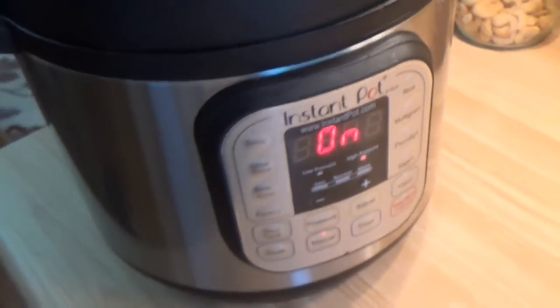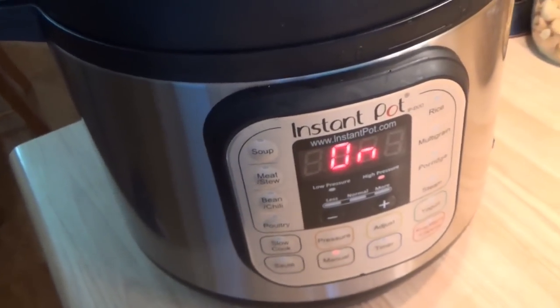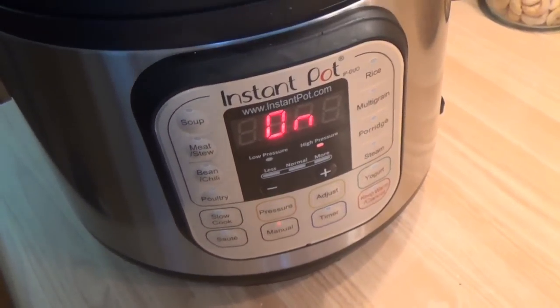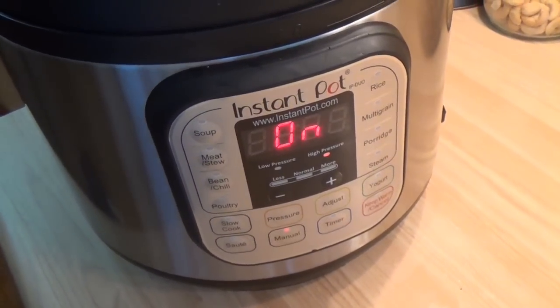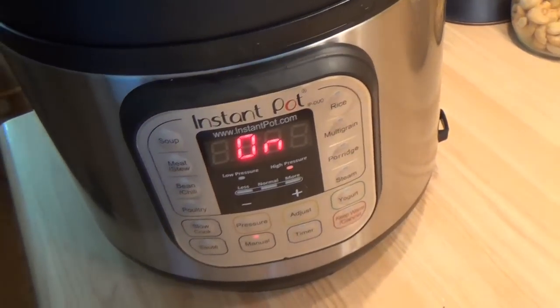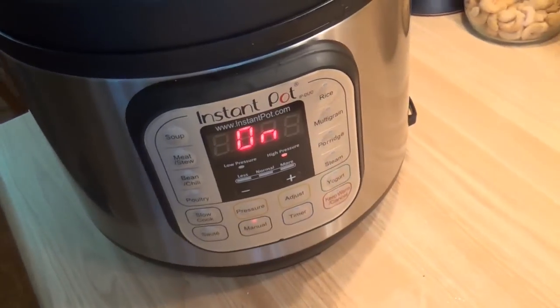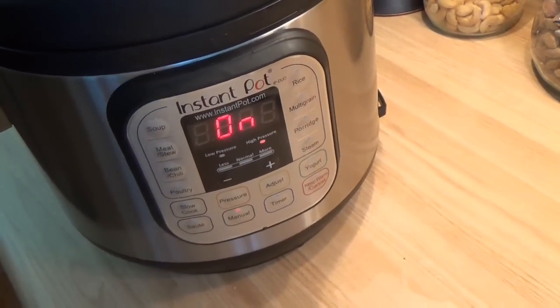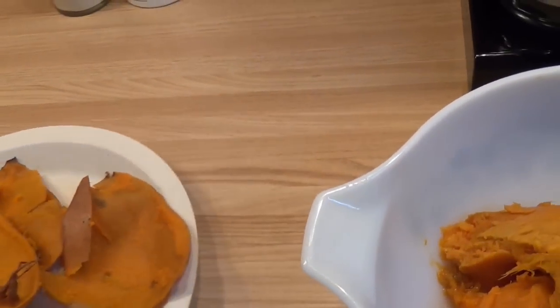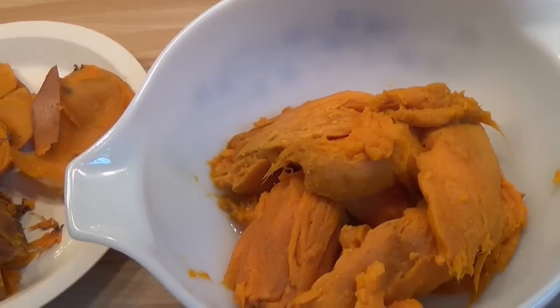Sweet potatoes — the problem with cooking them is peeling them and getting them evenly done. I like sweet potatoes mashed up and put into a quart bag. Then you can freeze them, and it makes really easy lunches or dinners — you just open up a quart bag, pack it real flat so you can break off some, put it in the microwave, and you've got a meal.